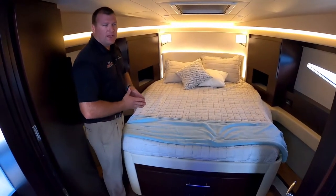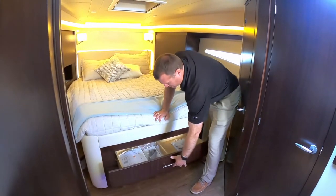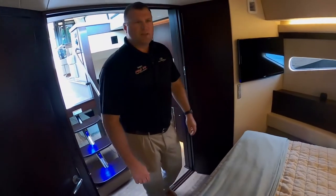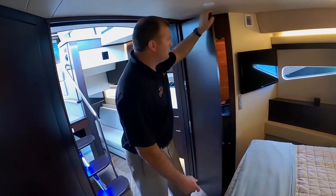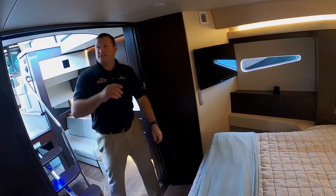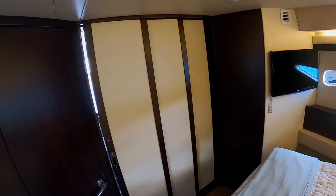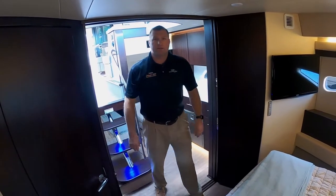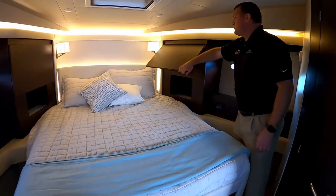Regal did a fantastic job with the forward cabin up here. In the forward stateroom, there are two large storage drawers underneath the bed, a large hanging locker with two drawers, a Samsung Smart TV, and a solid wood pocket door for privacy — it stores out of the way when not in use and locks out of the way. There's also storage forward on either side of the bed.